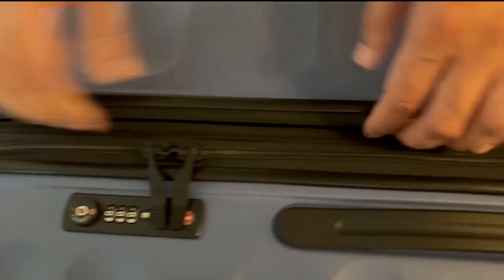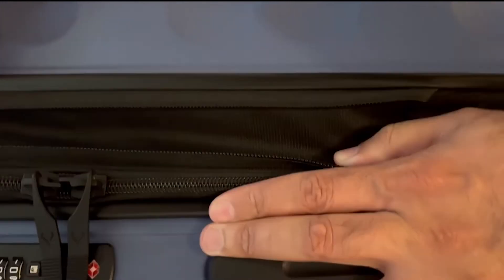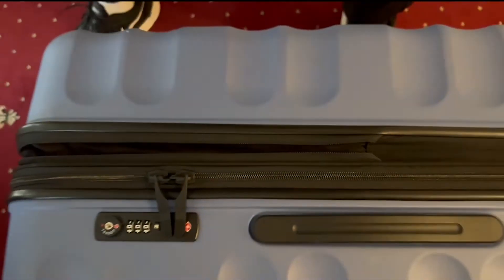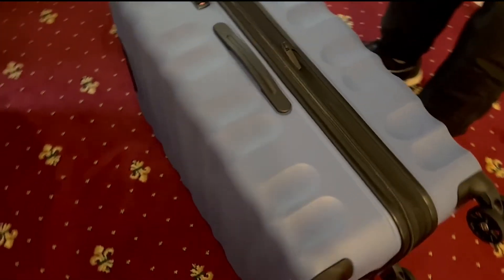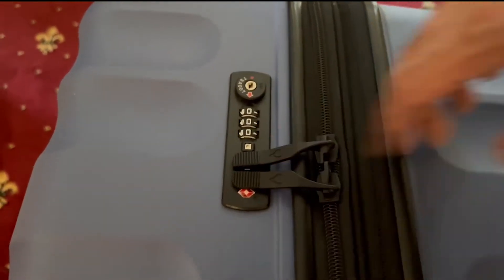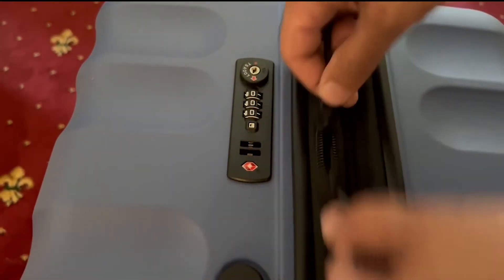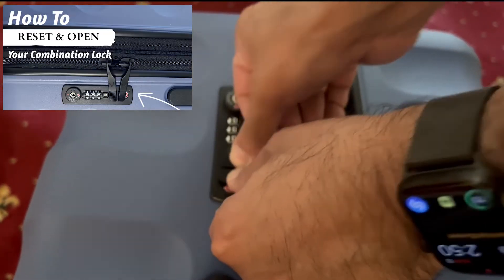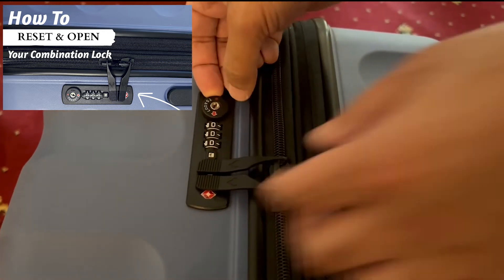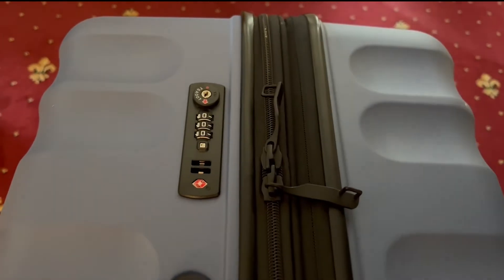That last measurement has a two-centimeter difference because it is an expandable suitcase. If you look here, there's another zip — if you open that up, it gives you some additional flex in case you bought more things on holiday and need a bit more expansion. It also comes with the usual locking mechanism: those go in there, you click them in to lock, and press to release and unzip.